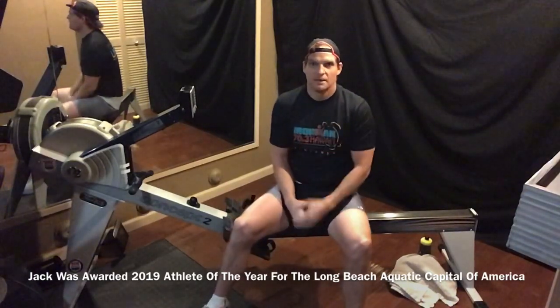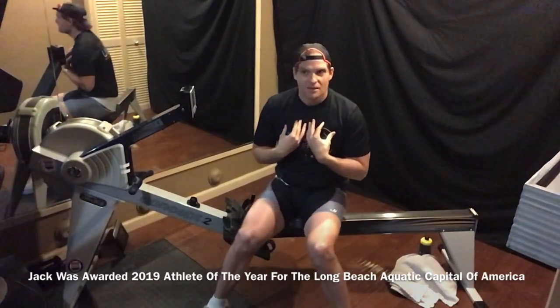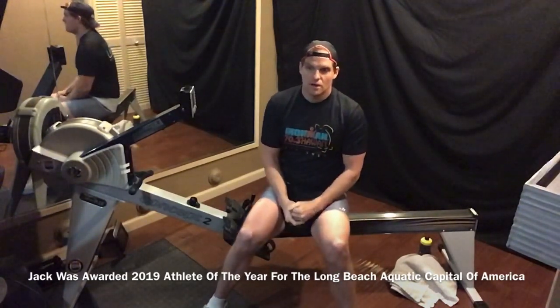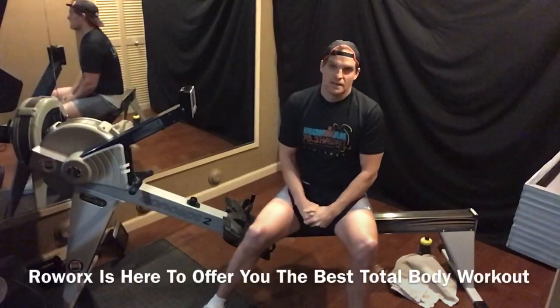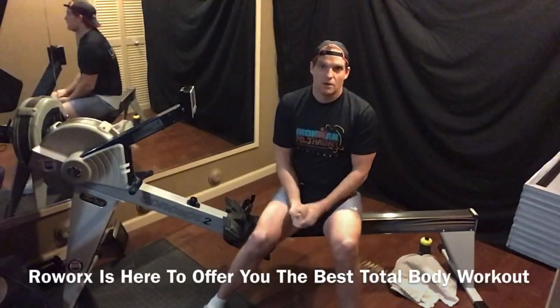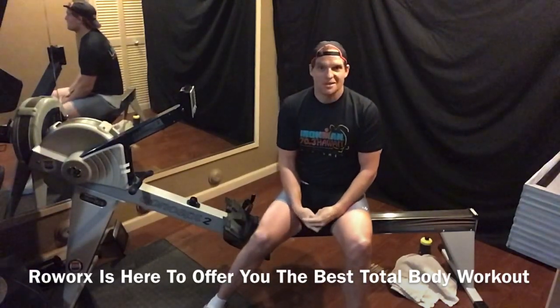I don't do it to say, 'hey, look at me.' I do it because I love to compete. If you know me, you'll know that's my passion — to compete and to also offer you the best workout I can. That's what I'm doing here online, with all my members as well, just trying to have fun and stay in shape.